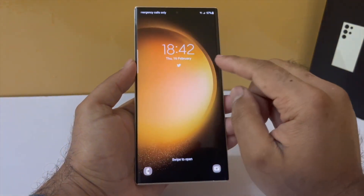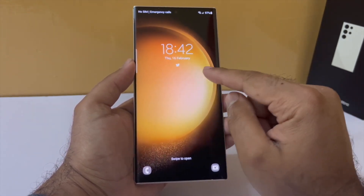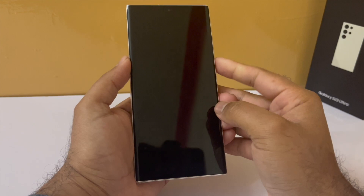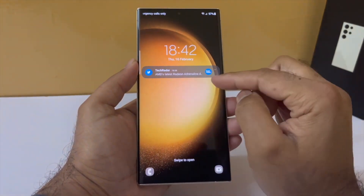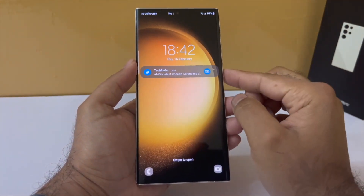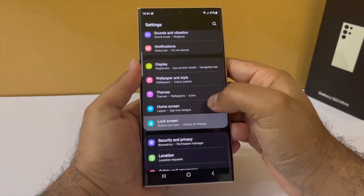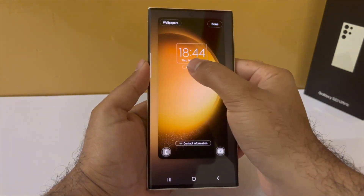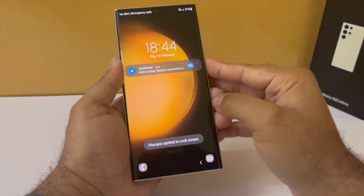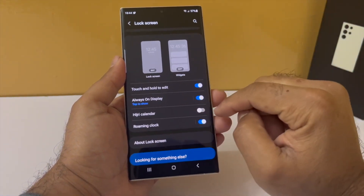I would also recommend that you change the way the phone displays notifications on the lock screen. By default the phone does not show you the content of the notification — it only shows you the icons. You have to tap on them and then the phone will show you the detailed notification, which is counter-intuitive because it requires one extra step. To change this, drop down the notification panel, go to settings, scroll down to lock screen, tap on notification and change this from icon only to details. If you don't want to see the content, you can always enable hide content.